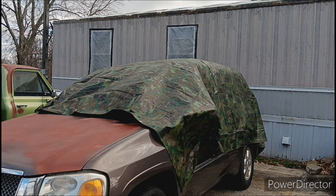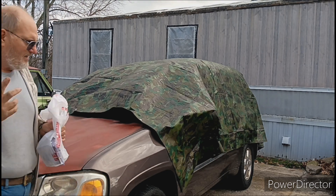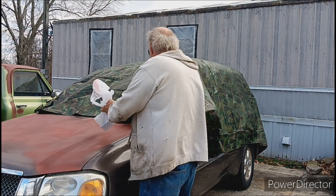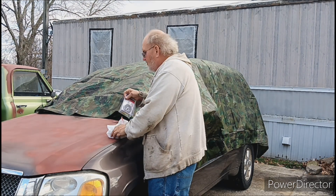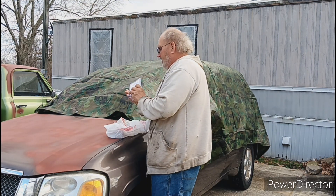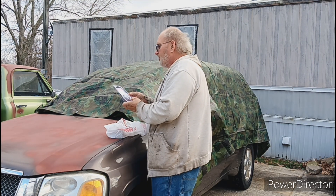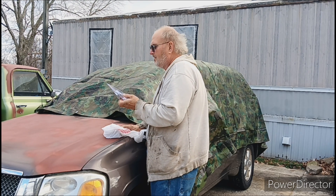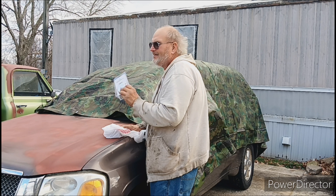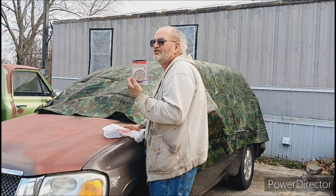Now, the tarp I bought is an 11 by 15 foot. It's a heavier gauge than normal — not the cheap blue one you usually see. I got the two-piece magnetic decorative magnets; you can use these for your wreaths too. They were like $3.99 for the pair and they'll hold 65 pounds.